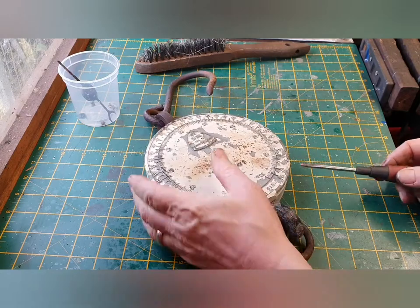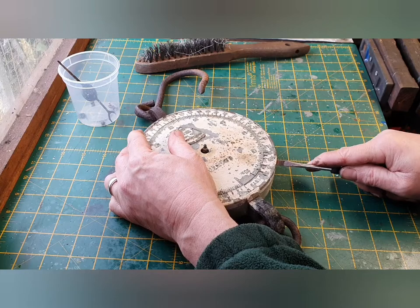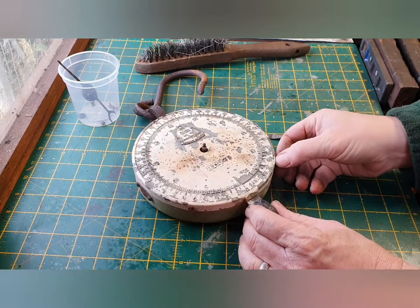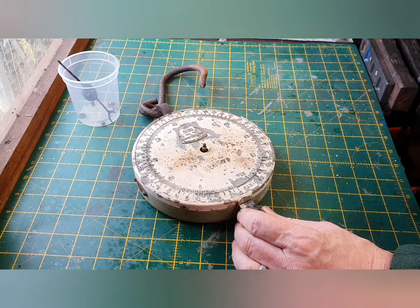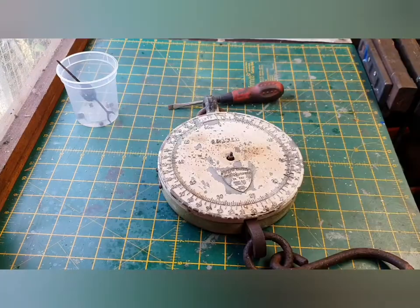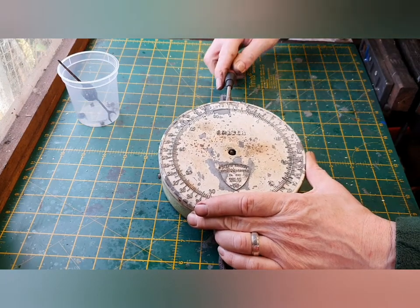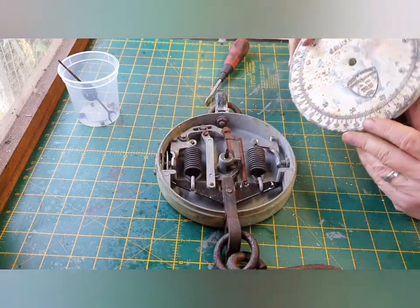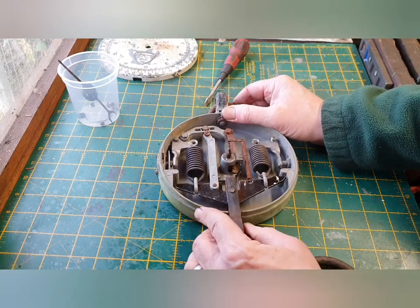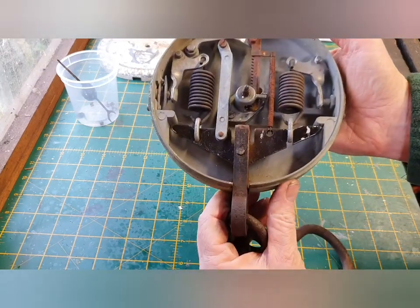So far so good. All right, that's all four of them off. There we go, that's much easier actually with a bit of leverage. And internally everything seems to be looking in good condition, which again I'm really surprised about.